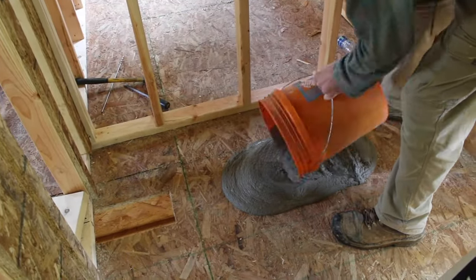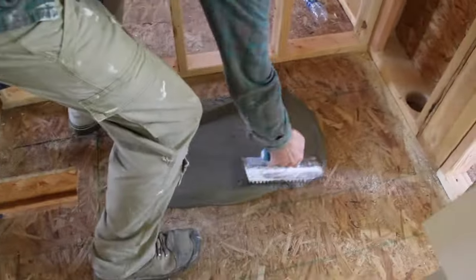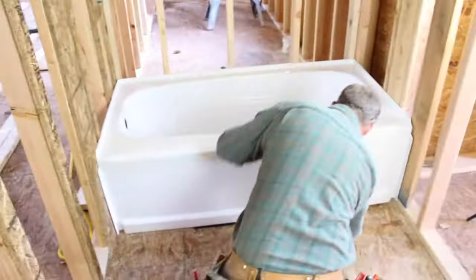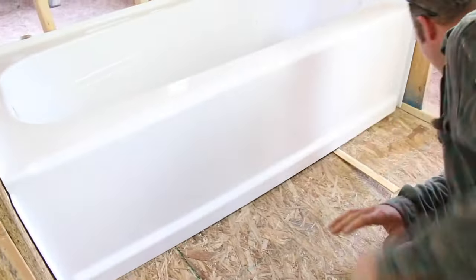Here's where we spread the mortar on the floor — in this case it's just supporting the tub, so it's really just meant to be there for the tub to sit on top of. We put the tub in place and actually had to shim up the support because it was kind of falling out a little bit.